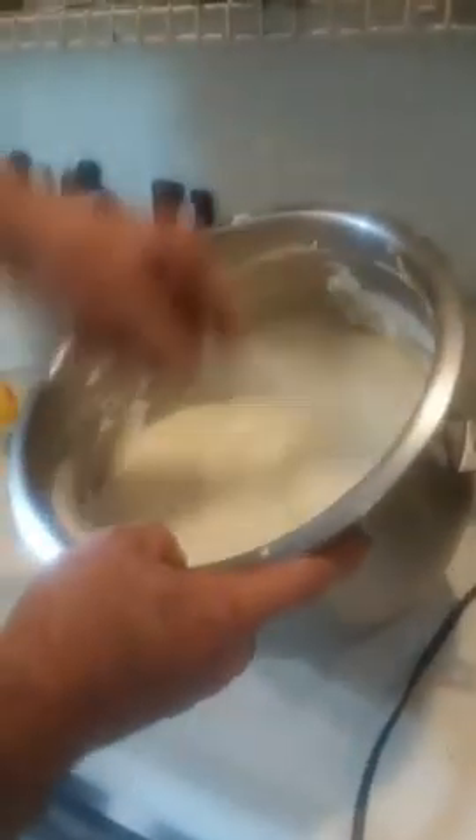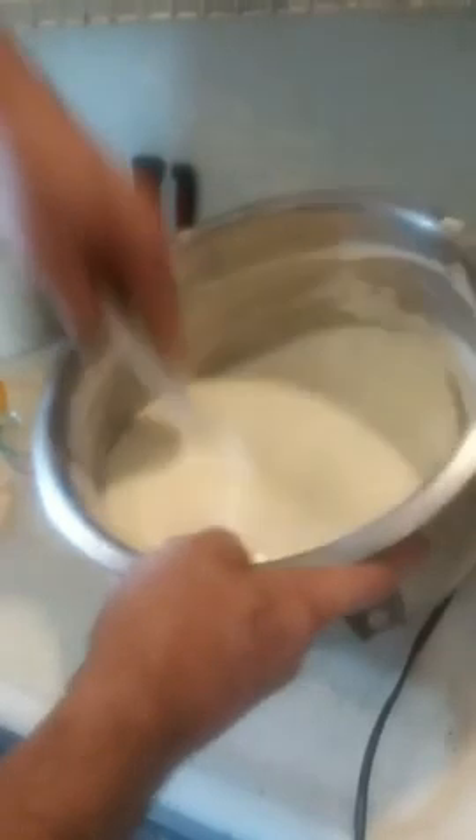Nice and light. By adding the meringue separate from the egg mixture, it creates a lighter cheesecake, as opposed to a traditional heavy New York cheesecake, which is dense, or a no-bake cheesecake, which is also dense. This is a much lighter cheesecake — much fluffier and less firm.